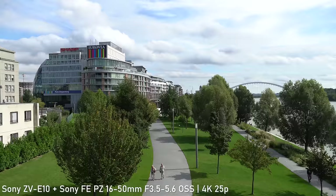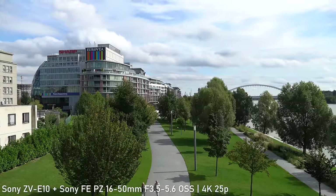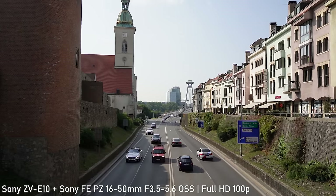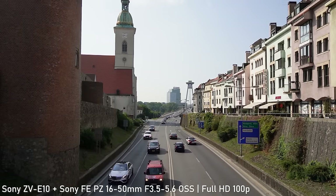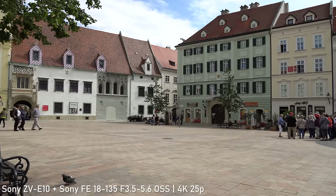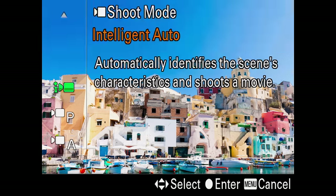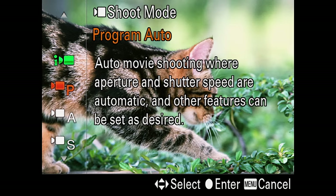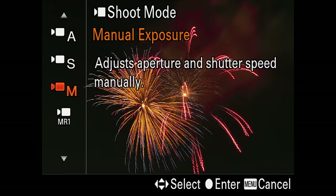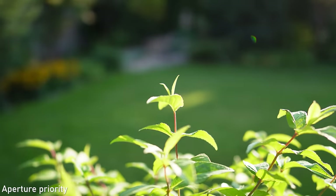Unfortunately it can't shoot 4K 60p, because doing that with an APS-C sensor requires processing power that is not available at this price point. It can still shoot very nice 1080p video up to 120 frames per second. It shoots 4K in 8-bit, which is completely fine for intended purposes. Importantly, you can use aperture priority in video — that may seem obvious, but for example Canon won't allow you to do that on the EOS M50 or even the EOS R6, which would be an instant deal breaker for me personally.